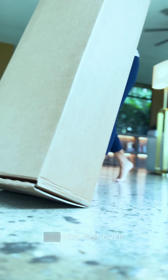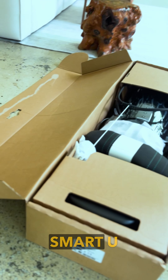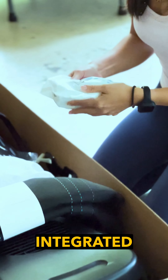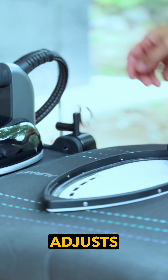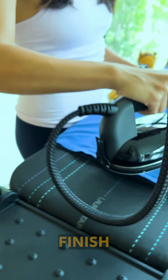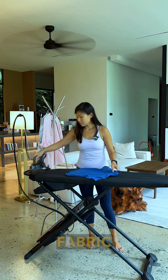When the ironing board arrived, she was just over the moon, so I just got her to unbox it. The Loresta Smart U isn't just an iron or an ironing board — it's an all-in-one integrated ironing system. Thanks to the smart technology, the Loresta Smart U automatically adjusts the temperature for all fabrics, ensuring the perfect finish every time.